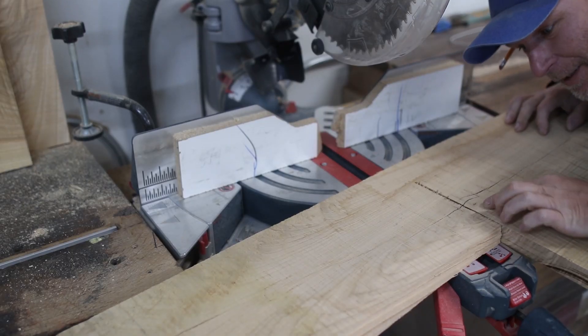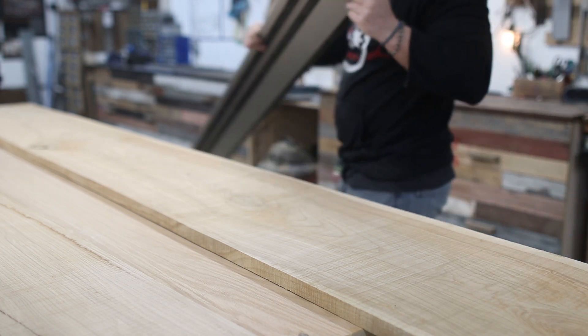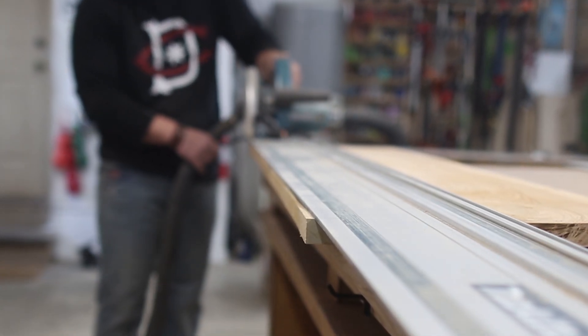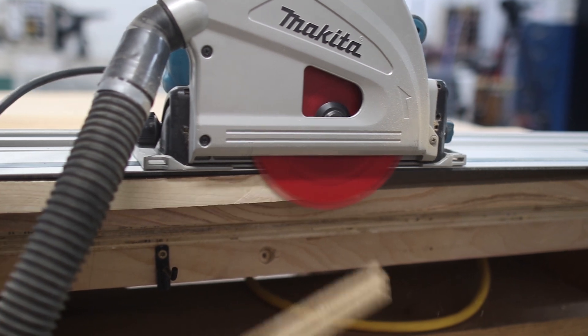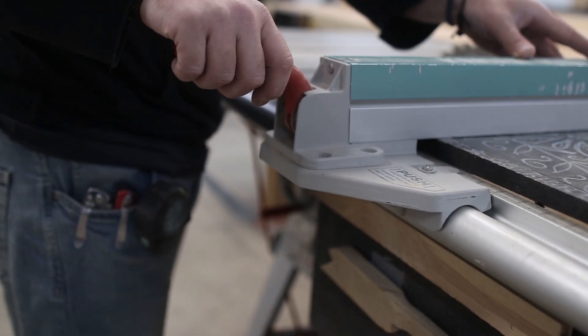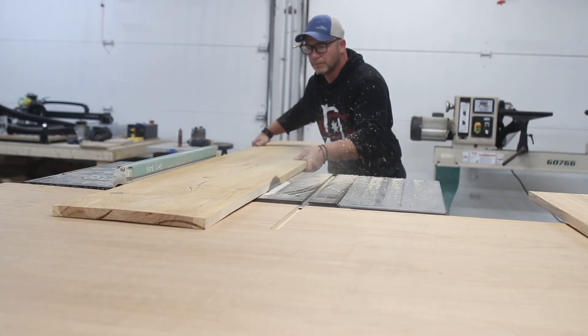Looks like we're going to need to put a bow tie in here. I've been asked quite a lot about what kind of tool you should buy first if you're just getting started in making things, and my answer is always going to be a track saw. It's so versatile that you can pretty much make any cut safely, and once you have that you can then move on to a miter saw and even a table saw.